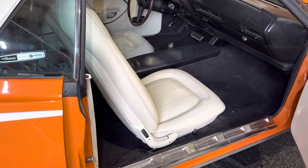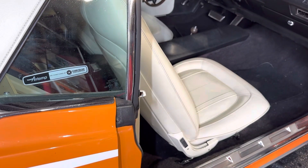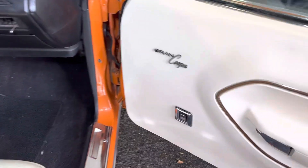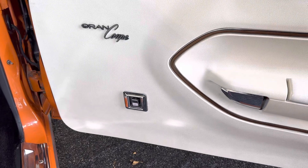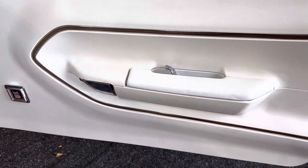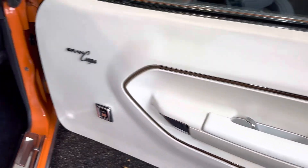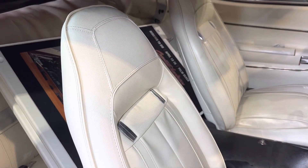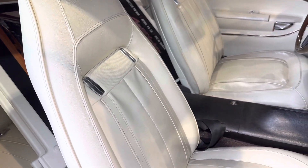Hi, this is Dave Weiss. We're looking at a 1970 Barracuda Grand Coupe with air conditioning and power windows. You can see the Grand Coupe designation on the door panel, the inserts found on Grand Coupes, and the interior with the Grand Coupe seats — Grand Coupe only.